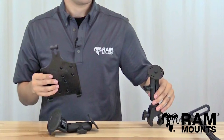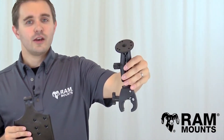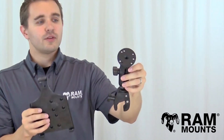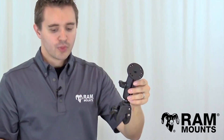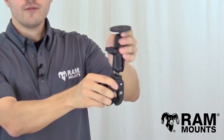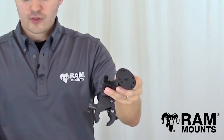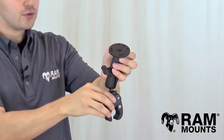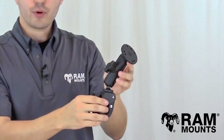There's also the RAM tough claw series, where you can clamp onto any handlebar or rail surface without using any tools. This has the same double ball and socket mount and round plate for connecting to the holder. No matter which system you choose, the double ball and socket design allows for infinite adjustability so you can set your iPad mini to the perfect viewing angle relative to the surface you're attaching to, then simply tighten down on the knob to secure all the components together.